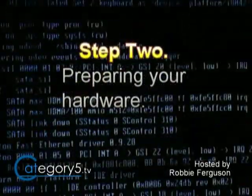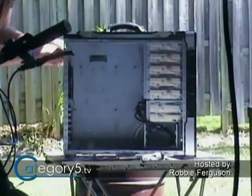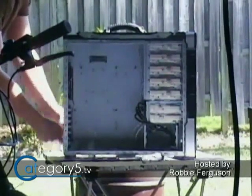On to step two, preparing your hardware. I went through the storage room and came across my old computer chassis from before I upgraded to the Thermaltake Zaser 6. And I know I'm going to get the question, what chassis is this? Because people will see the video and say that's pretty cool for this.